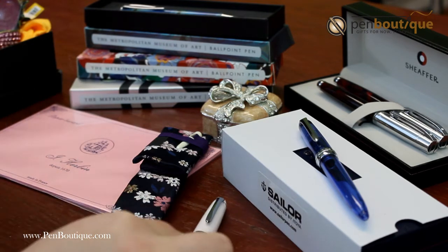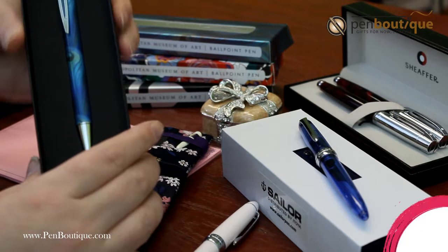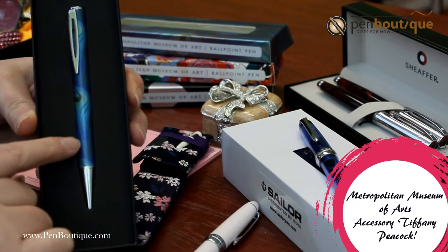We also have the Metropolitan Museum ballpoint pens. This one's called Peacock.